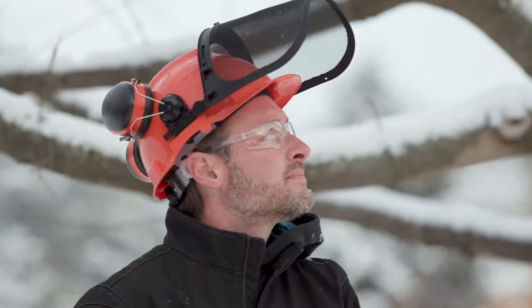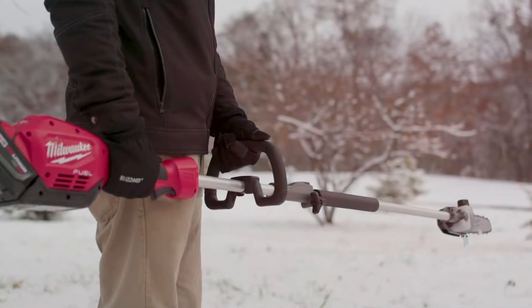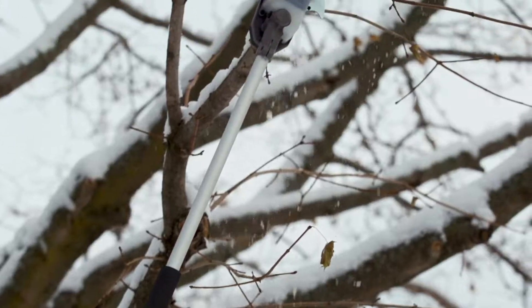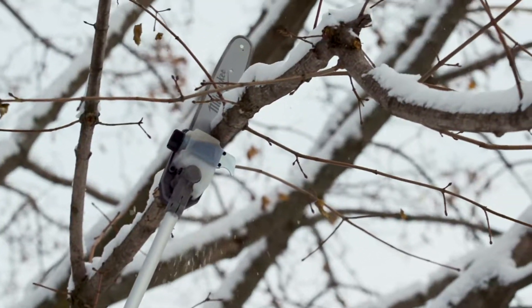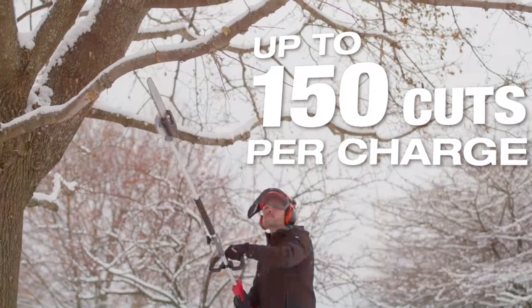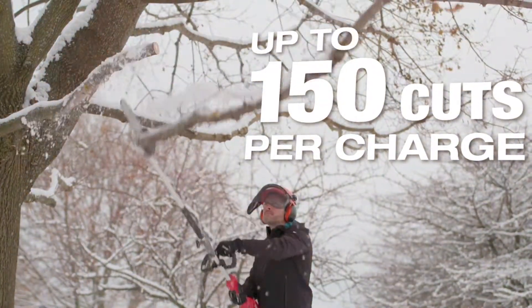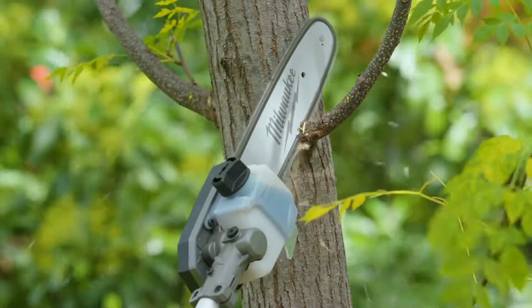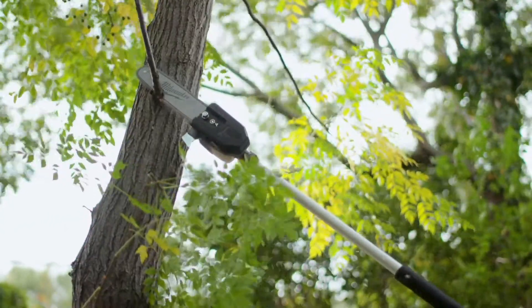When we use the Milwaukee pull saw with quick lock, the battery life is unbelievable. The run time we're getting is just blowing us away. We're able to use it in a commercial setting and we get over an hour cutting branches. The battery life is outstanding — 45 minutes to an hour. I haven't run down a battery on the property yet.